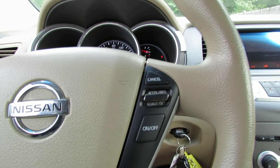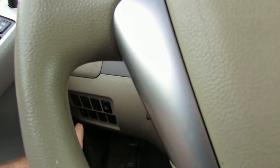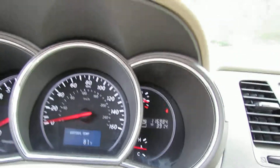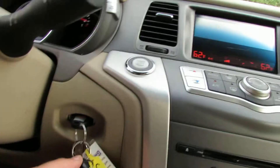You have cruise control on the steering wheel. You have traction control as well down there. Just under 117,000 miles. You have a push start button with two remotes.